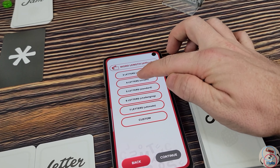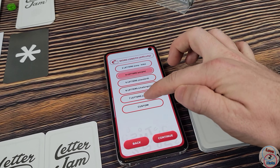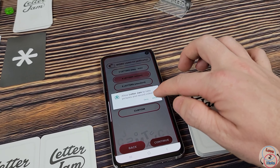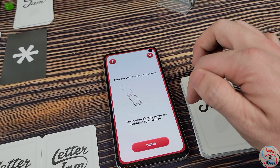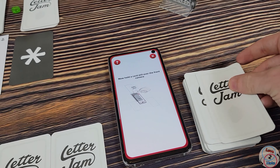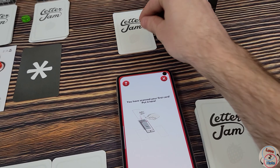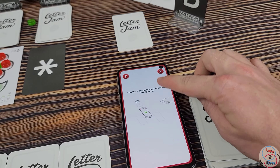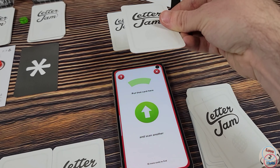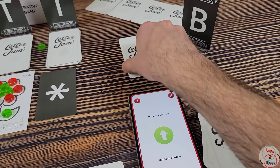When just learning this game, I recommend trying it with simple mode or even the easy kids mode. The more letters you add to your special words, the more difficult it's going to be. You tell it to continue, give it permission, and it will say put your device on the table and don't scan directly below a light source. You hold the cards above the camera on the front of your phone, it assigns letters to specific players, and you say done and move on to your next letter — it makes up words for each player as you go through your cards.